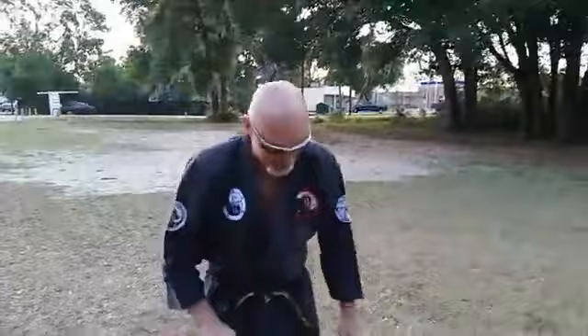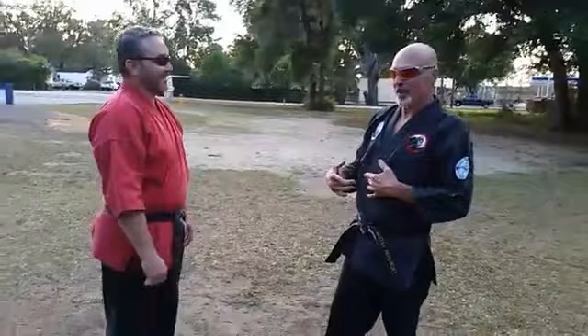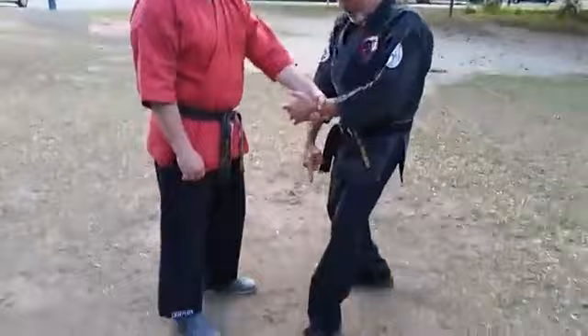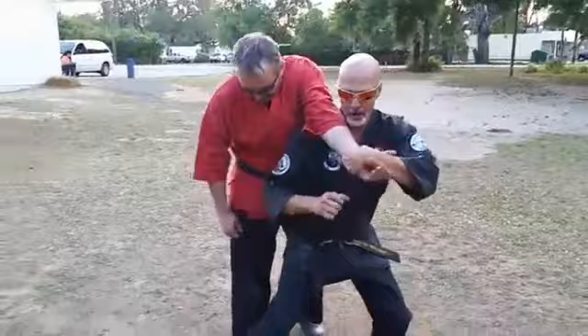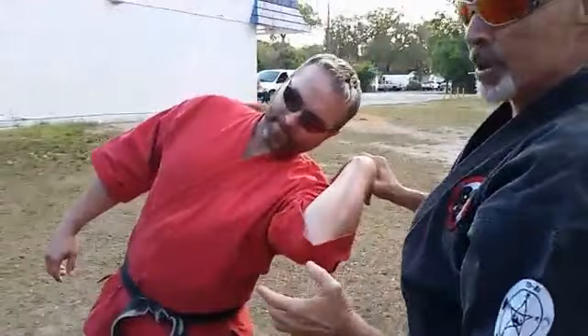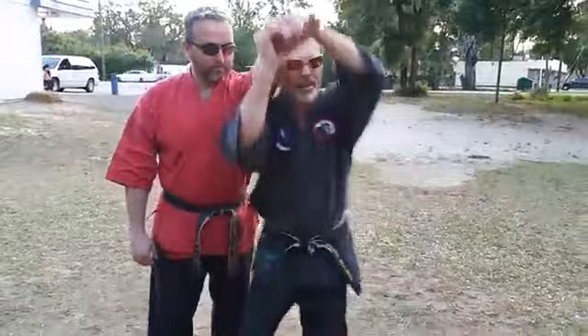The next one we call the Seagal — Steven Seagal does this technique in basically every movie. Counter grab, this hand comes in as well, break, strike. Then I step all the way through here and slide into this wrist lock. This comes off the body. There are a lot of details to this one — counter grab, triangle step.